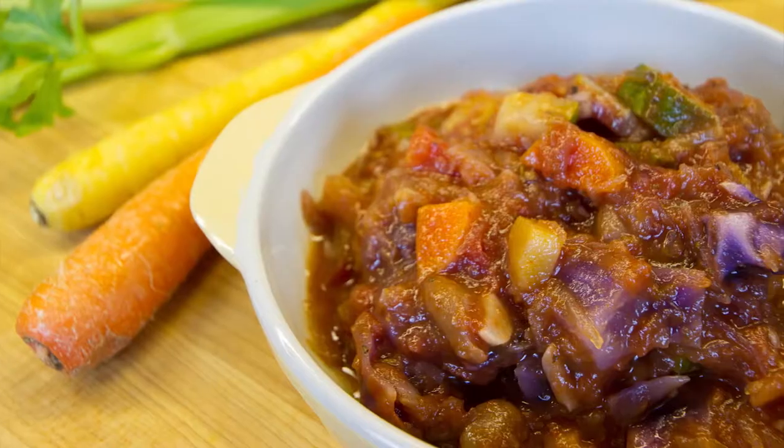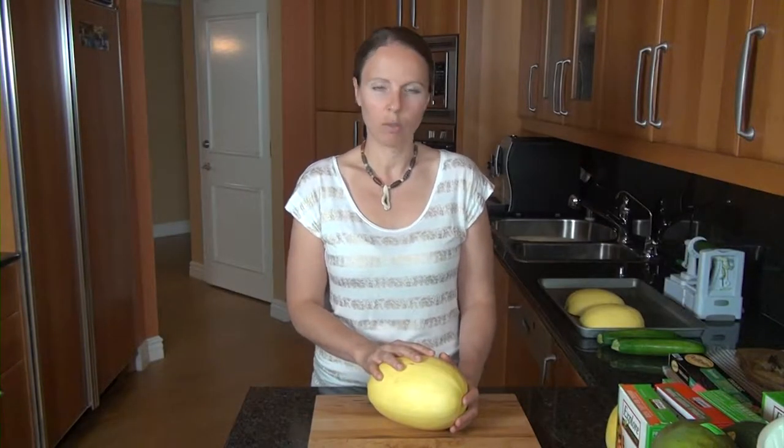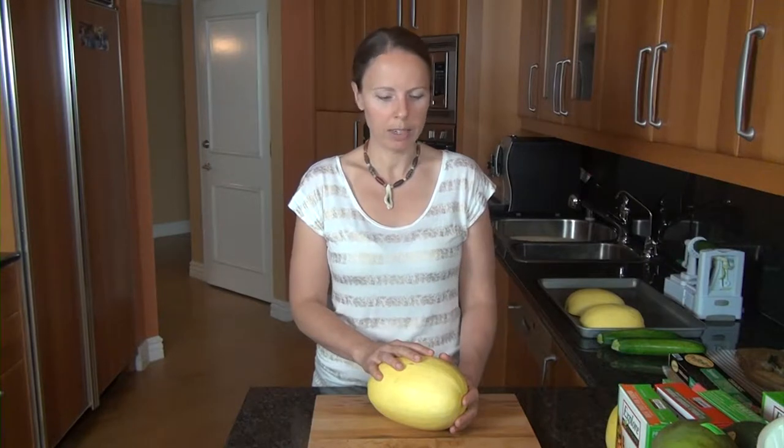I use it in a lot of my Italian cooking. Today I'm making spaghetti squash primavera and we'll be using it in that. It's a great dish with a lot of vegetables. So this is one option.